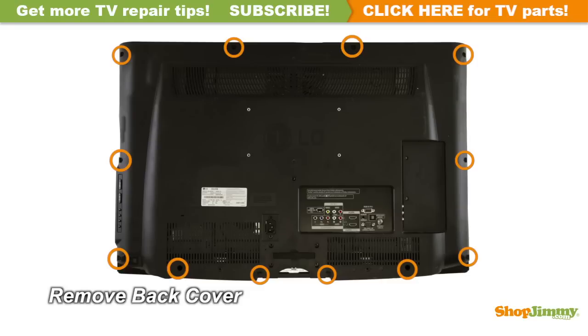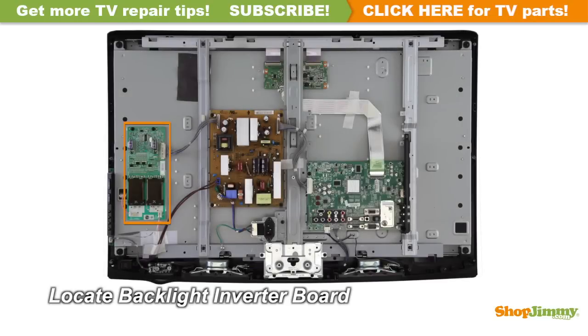Unscrew and remove the back cover. The backlight inverter is a part of your TV's LCD panel assembly. Backlight inverters are connected to the panel via small wires or lock into a series of small slot connections built into the panel. The backlight inverter is mounted to the back of the panel close to the left edge and can be hidden under a metal or plastic cover.